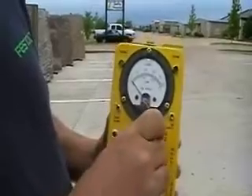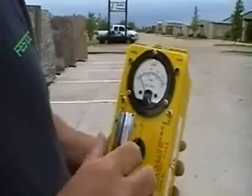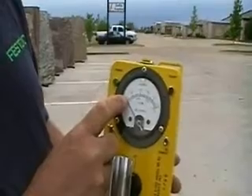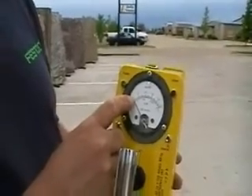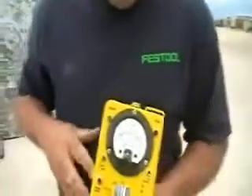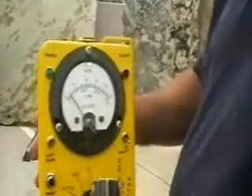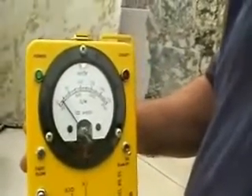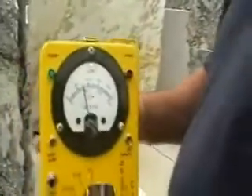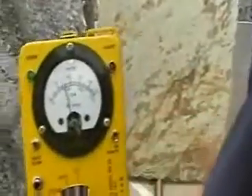We're going to set this on X1 and we're going to start walking toward this slab. Now what the MIA says is an average countertop is somewhere right in here, right about where it's at. That's about background radiation, so that alone tells you something's wrong. We are about seven feet away from the Italian granite. It is called Niagara Gold — about a six foot by nine foot slab. As you see, it's starting to go up.